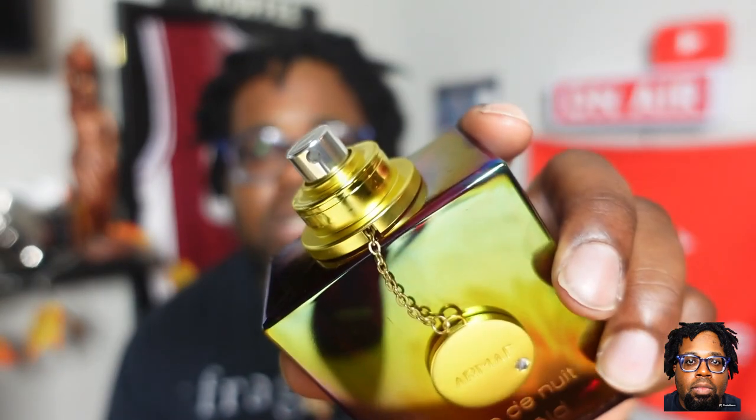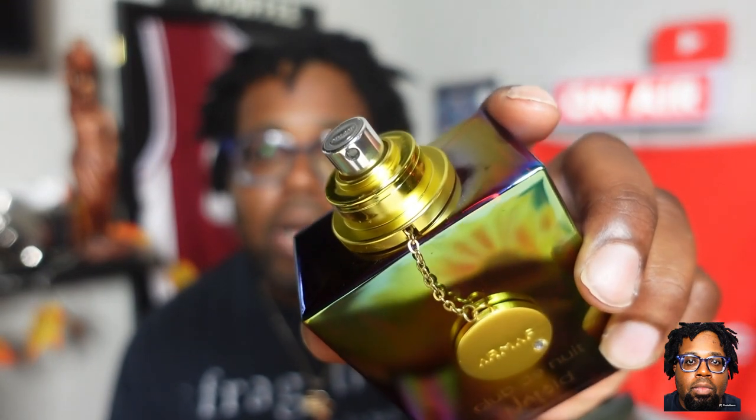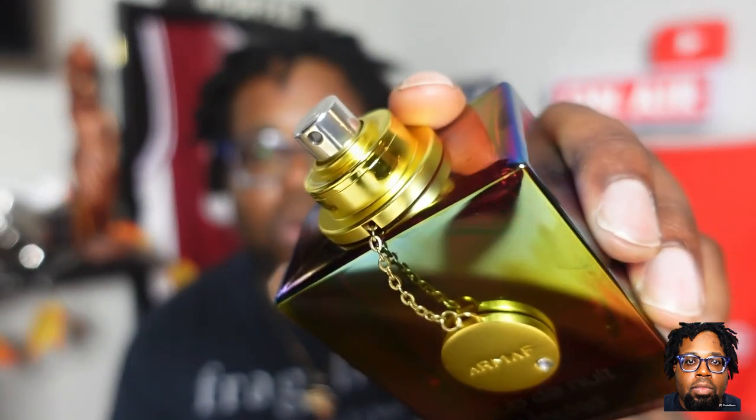Just a note: your atomizer is going to be gold. Don't worry about mine being silver — I had to make some switches. When your bottle arrives, the atomizer cap will be gold. Mine is just silver for the moment. That's the presentation. Let's get into the note breakdown and talk about this fragrance.